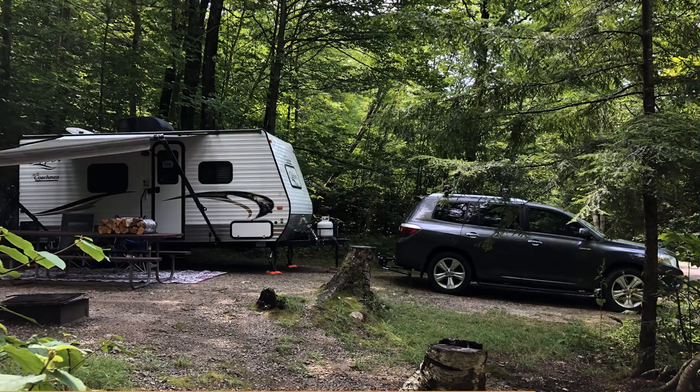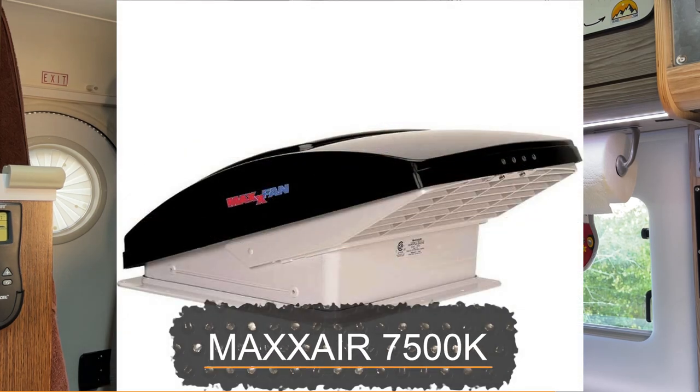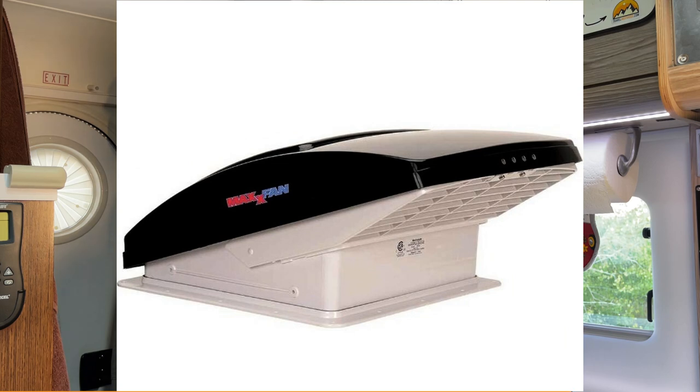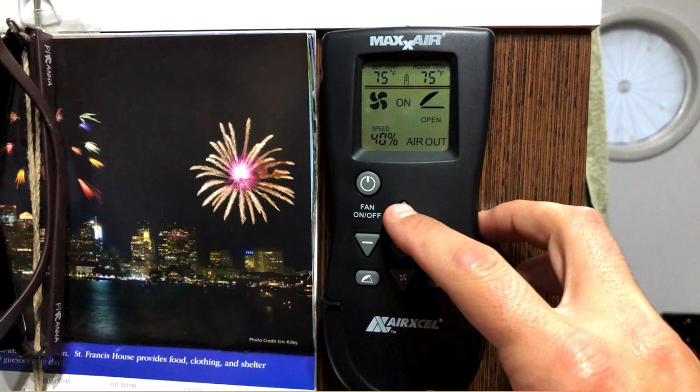Several years later, when Sasha and I bought our first travel trailer together, the first thing I wanted was adequate ventilation. After lots of research, I settled on the Maxfan Deluxe 7000 series — it was the very first upgrade I did to that camper, and I've been in love with the fan ever since. The Maxfan will run rain or shine because it has an integrated vent cover. It's also very low profile compared to other vent covers, and because it has a remote control, it lets me run it from bed, which is really helpful.